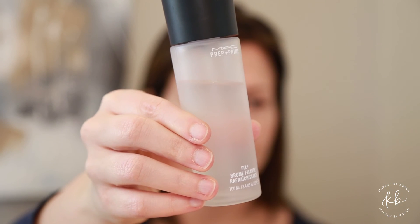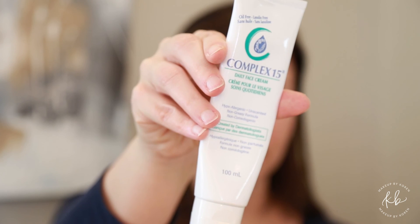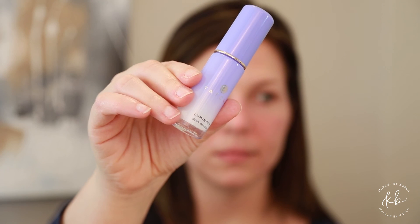First, prep your face with MAC Fix Plus spray, then apply a moisturizer to all of your skin — really work in the moisturizer so all those dry spots are taken care of on your face. Next, use Tatcha spray and spray that all over your face, and that will give us a dewy glow.